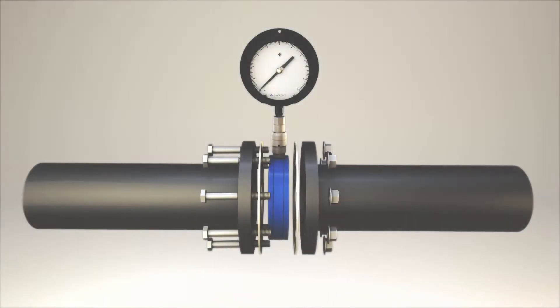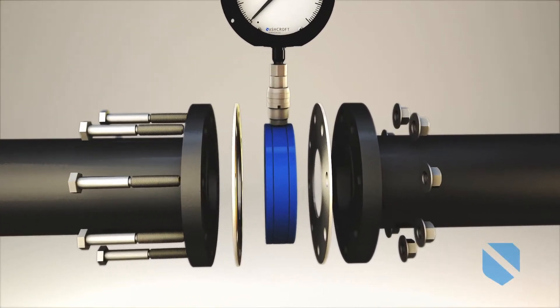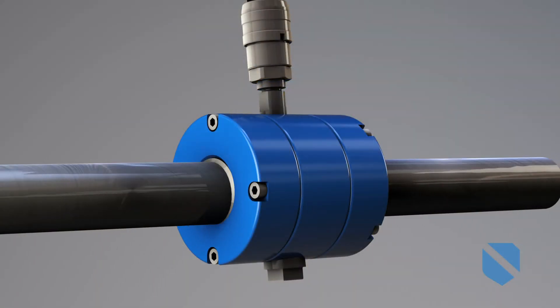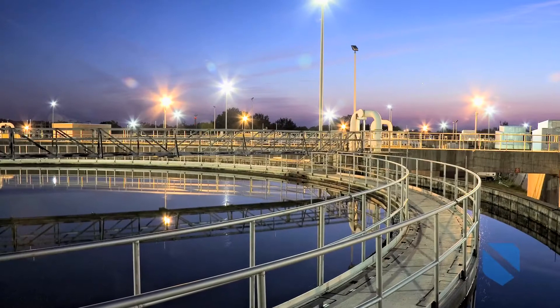Ashcroft engineers meticulously designed these isolation rings to protect you from the challenges of clogging, plugging, corrosive media, and pulsation, as those in water and wastewater industries know.